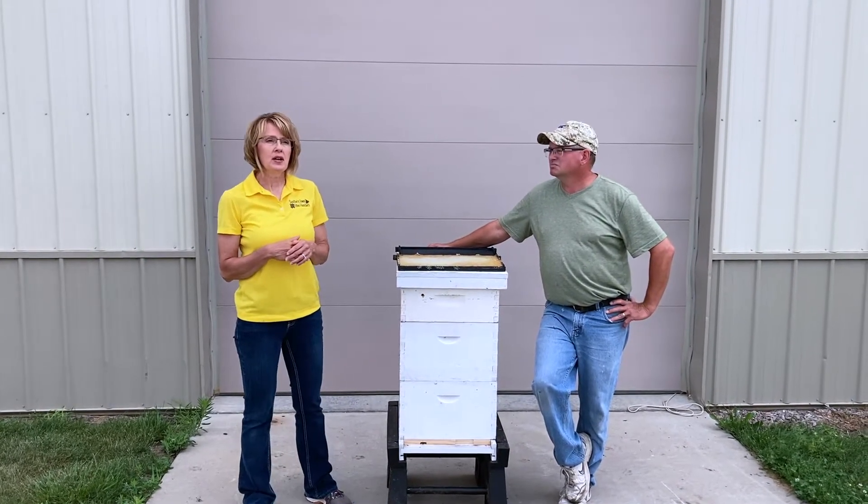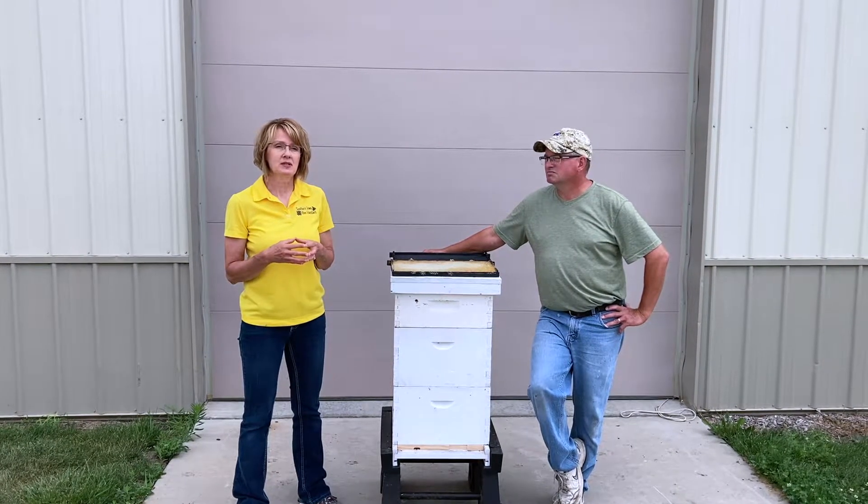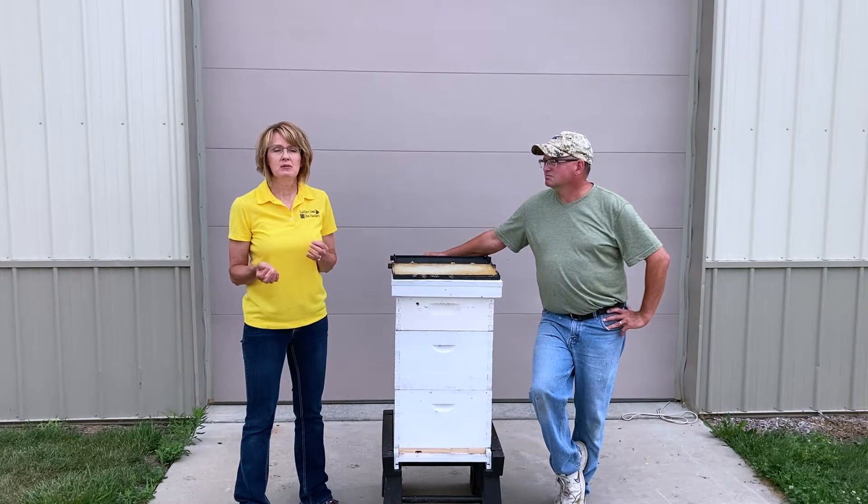We'll look for if there's any evidence of beetles. Sometimes they like to invade the hive, and so if there's beetles then we treat for that.